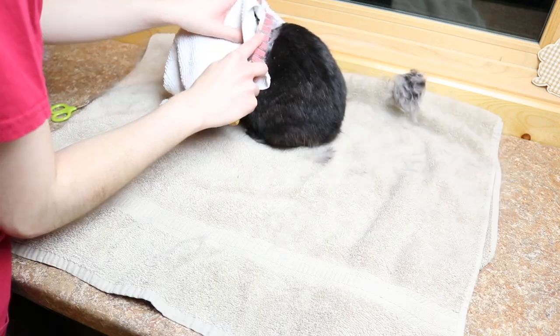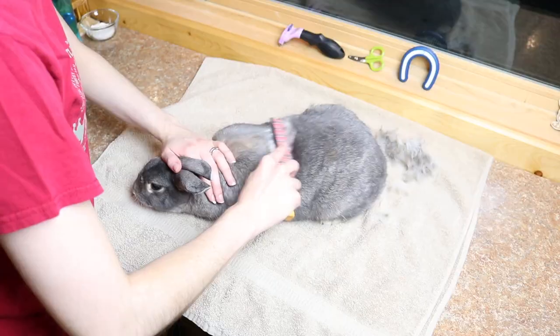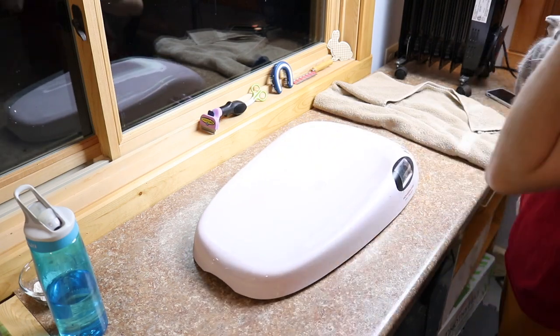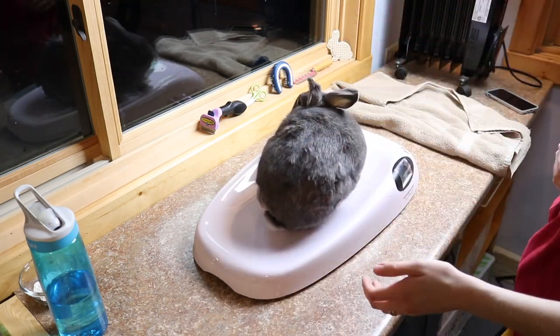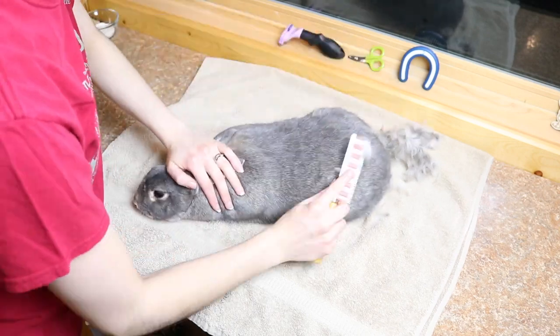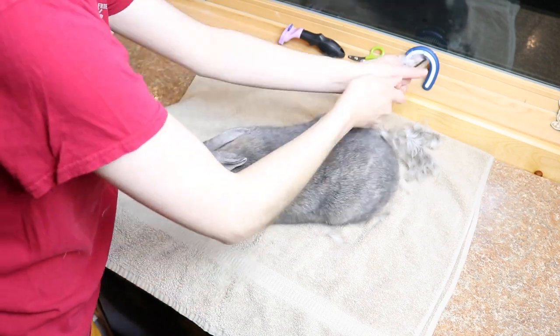Hey guys, this is Hayley from oneonrabbits.com and in today's video I thought I'd give you a little bit of an overview of my rabbits' grooming routine. So the first thing I'm doing here is weighing Sterling — I'm just going to weigh each bunny before I groom them. Sterling weighed six pounds four ounces.